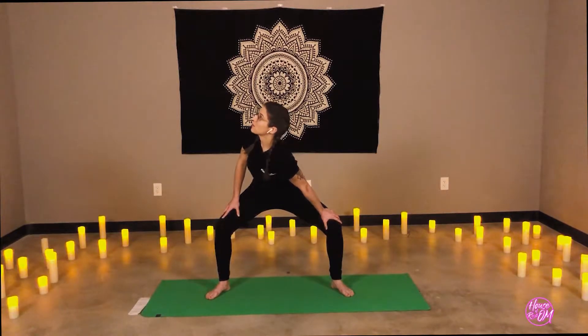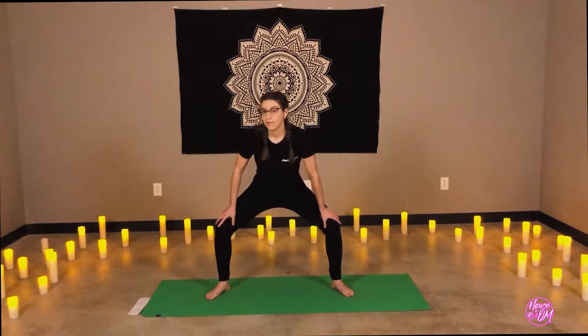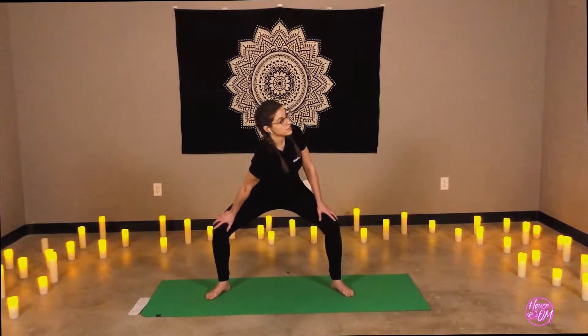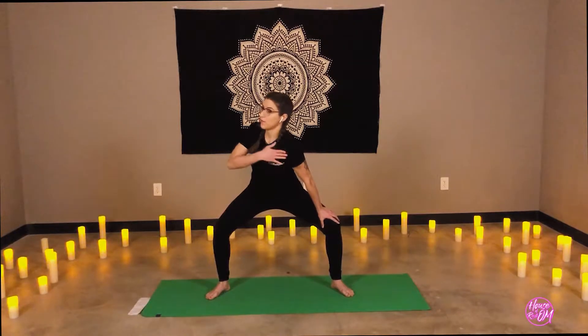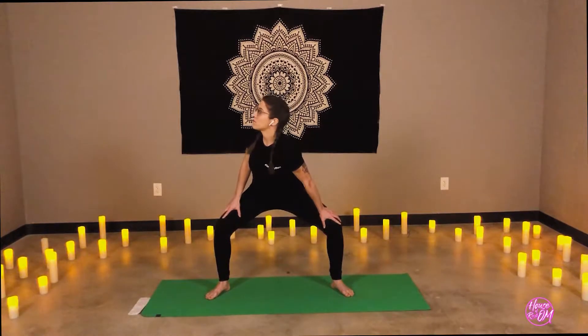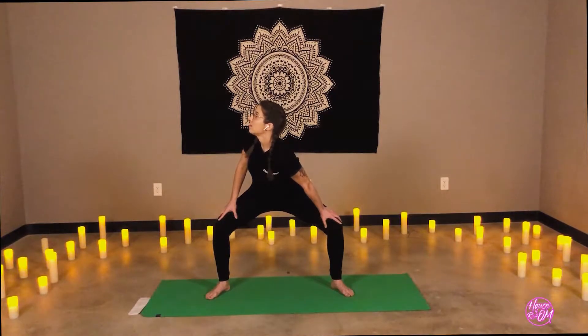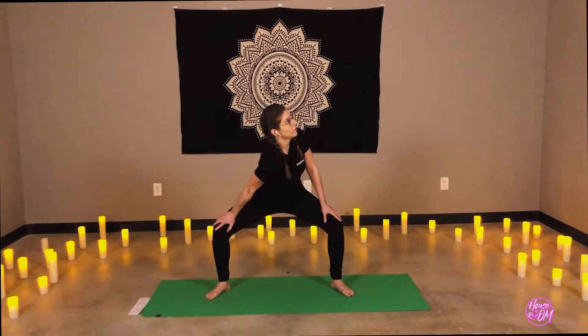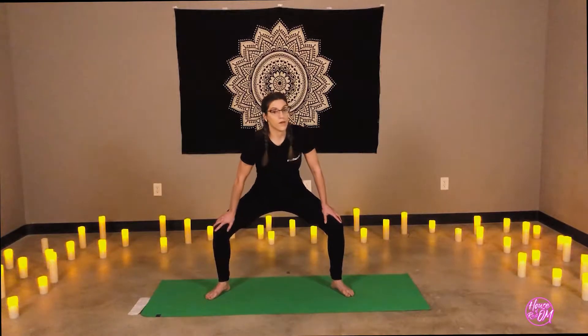Inhale slowly to center, unwind. Exhale, opposite shoulder draws towards the center. Inhale, center. Exhale, right shoulder. We're really broadening through the chest and collarbones here. One more time — and the last time, on the left.